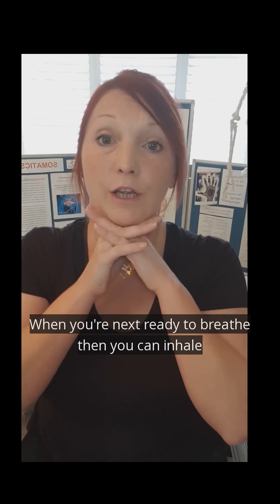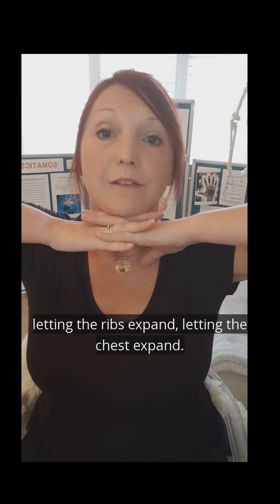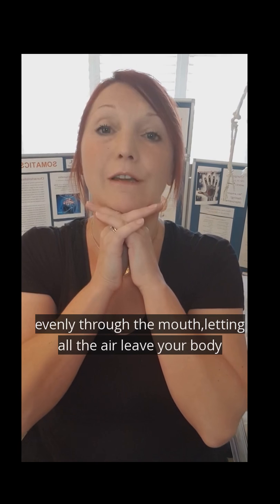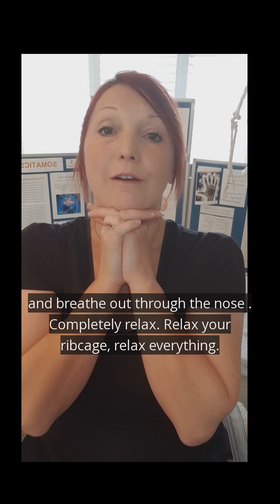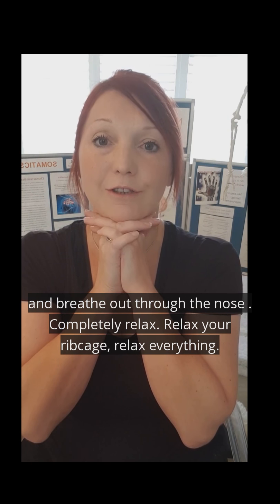When you're ready to breathe in, you're going to inhale, floating up the elbows, letting the ribs expand, letting the chest expand. As you breathe out — smooth, slow, even through the mouth — let all the air leave your body, creating that vacuum. Compress your ribcage a little bit. You're going to wait for your body to draw in that breath. Feel the expansion and breathe out through the nose, but physically relax your spine, relax your ribcage, relax your chest.